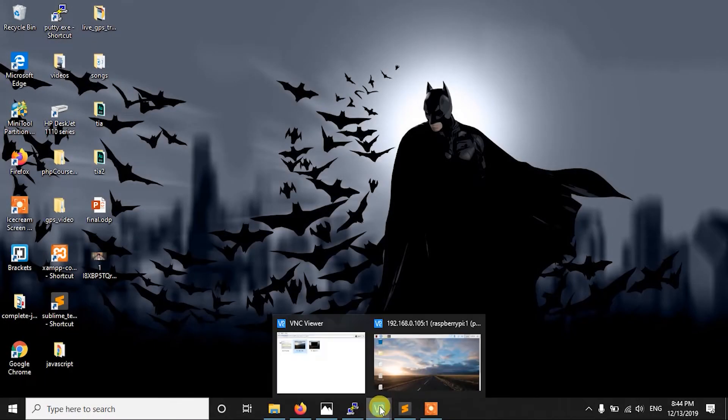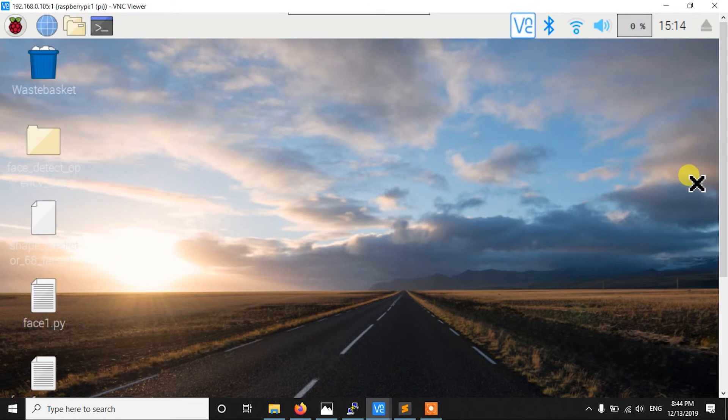First we have to get into the Pi. For that, I am using VNC Viewer, but you can use an active HDMI connection also. Here I am going to use a webcam for the face detection, but you can also use the Raspberry Pi camera. I will show you both ways — how to use the Pi camera and how to use a webcam.